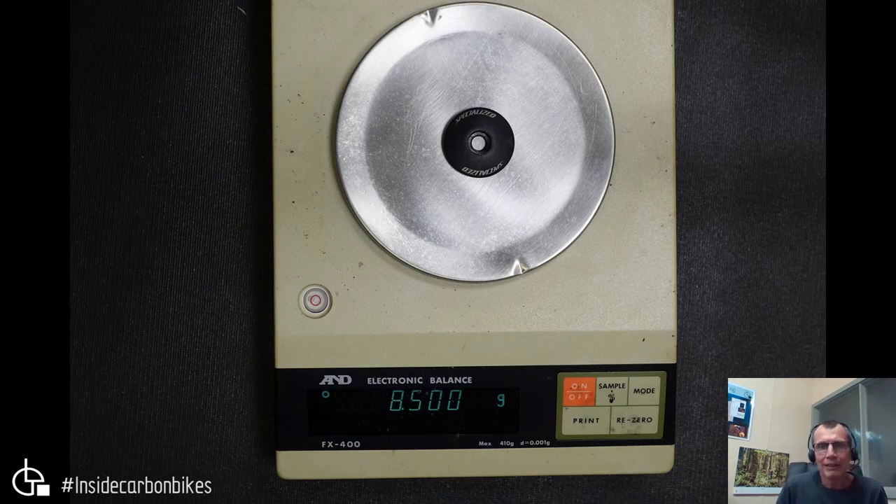Here's a generic one — this is a Specialized aluminum cap, the standard type that's really common. You often see these engraved with different logos, laser etched, or anodized in different colors. They're quite generic, as shown by the weight: eight and a half grams.